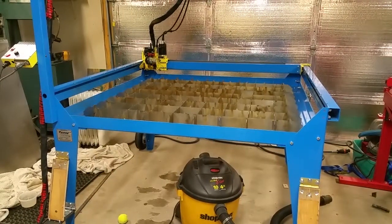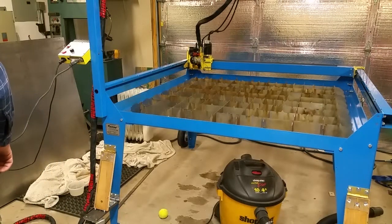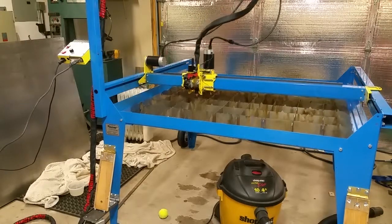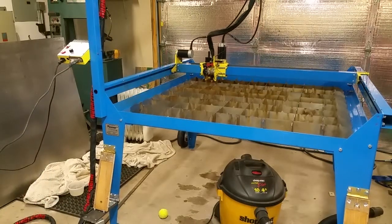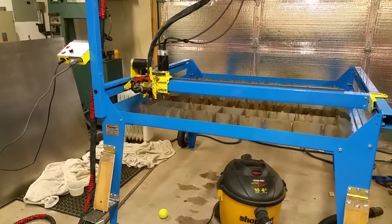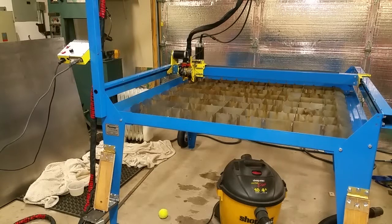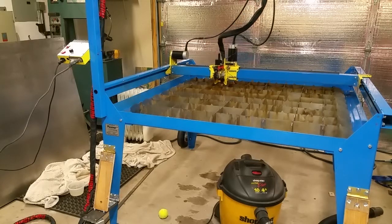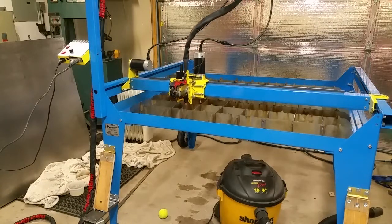I'll give you a quick demo of the machine running without the actual plasma on — just a dry run. This is 200 inches a minute with 0.05g acceleration in the corners. I did 0.1g straight on, and then I told it to slow down for circles smaller than one inch.